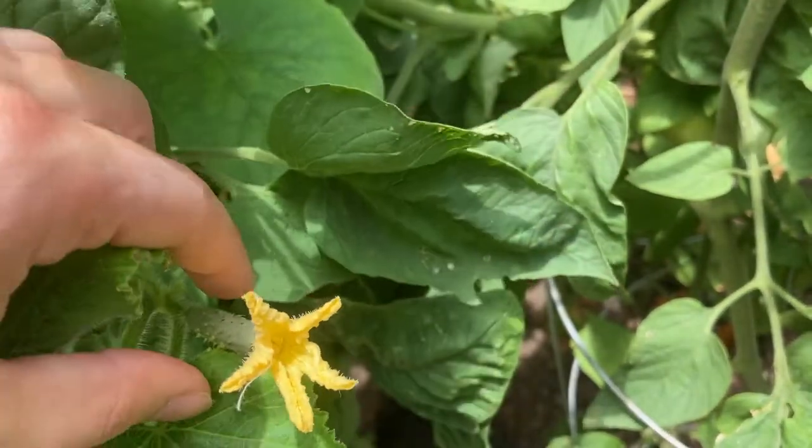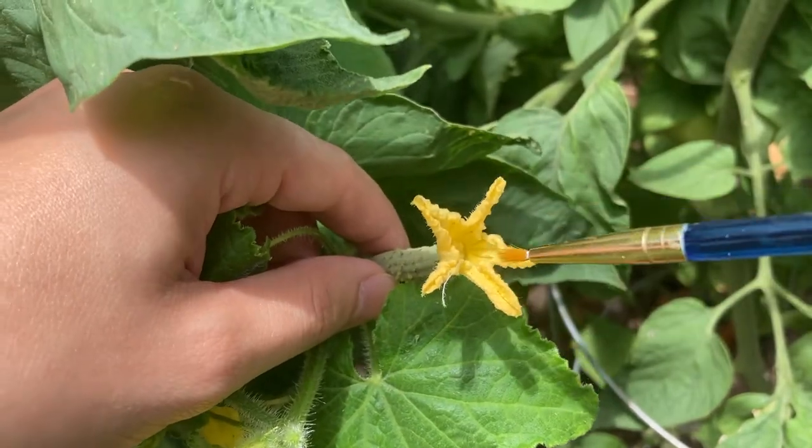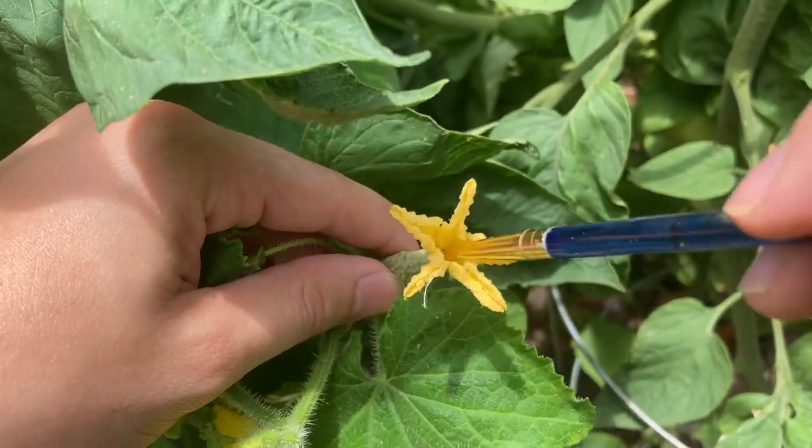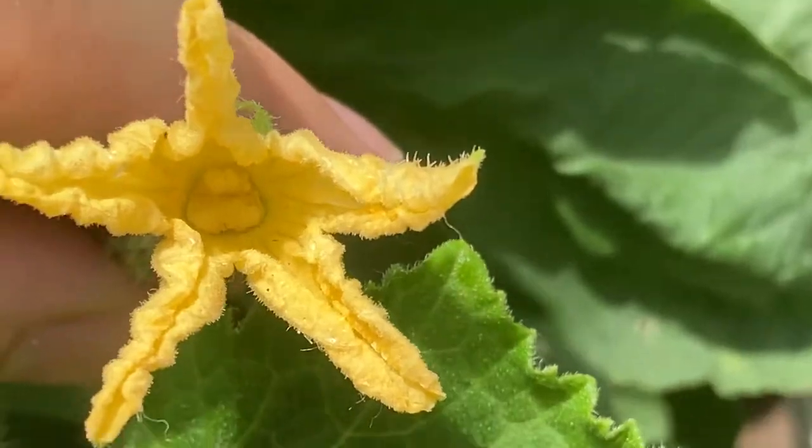Now go back to the female flower and rub the paintbrush directly into the center of the flower. This is called the pistil. Make sure that there's a good coverage of pollen on the pistil, and that's all there is to it.